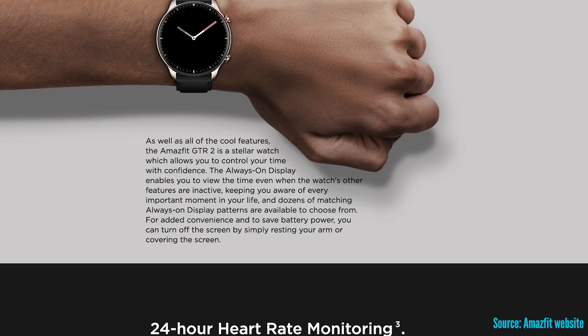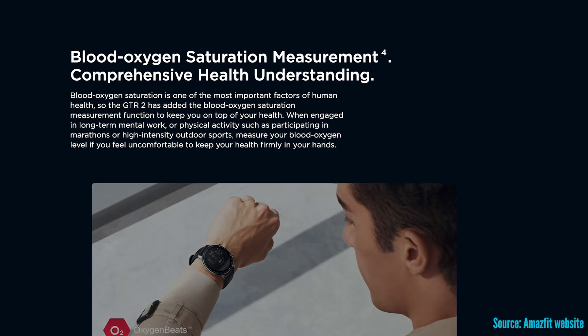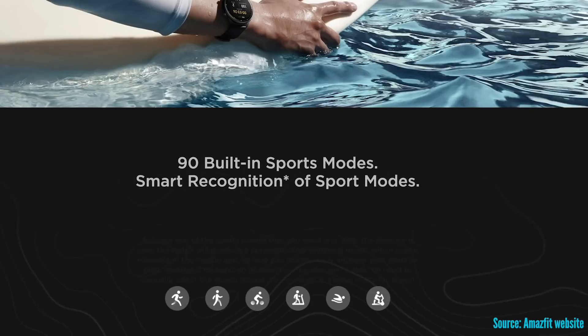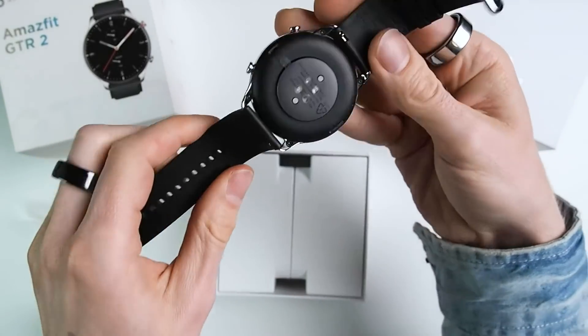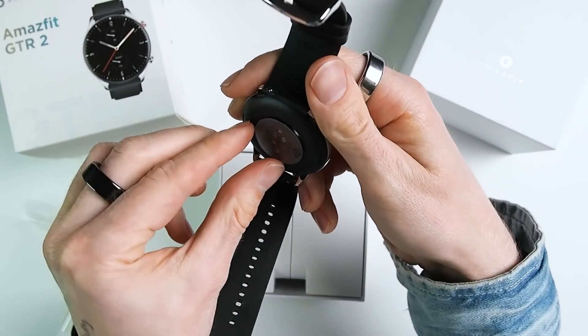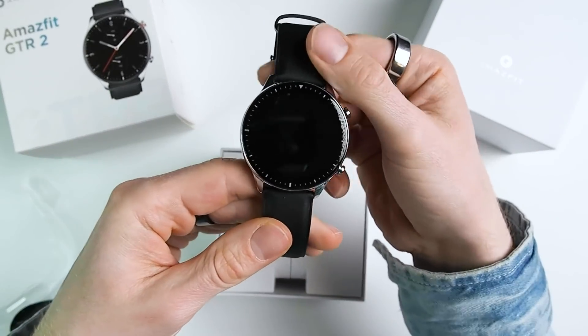Before getting to the test I would like to provide the most important background information on the Amazfit GTR2. The GTR2 comes with the Biotracker 2 sensor, used to measure heart rate and oxygen saturation. The watch also comes with an accelerometer, a gyroscope, a 3-axis geomagnetic sensor, and a barometric sensor, plus built-in GPS and GLONASS support for tracking runs without a smartphone. I must admit the GTR2 is one of the most beautiful smartwatches I've seen, but unfortunately its sensors did not perform well, so I cannot recommend it.